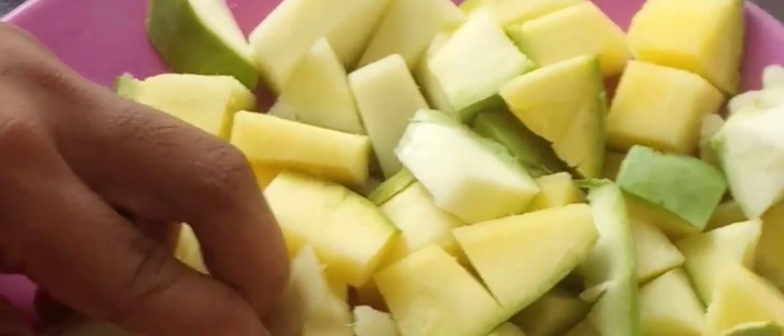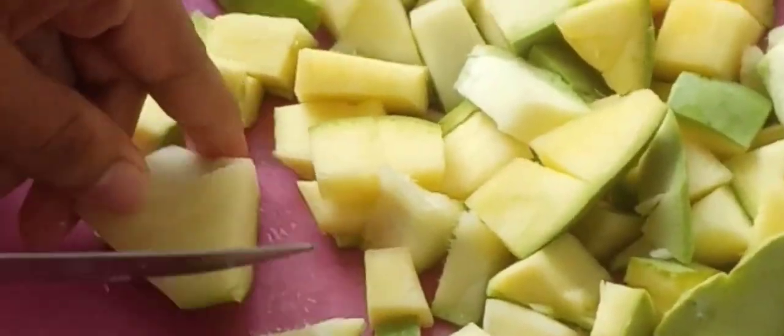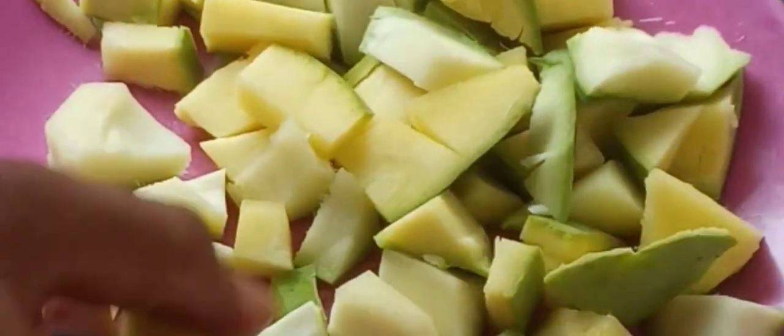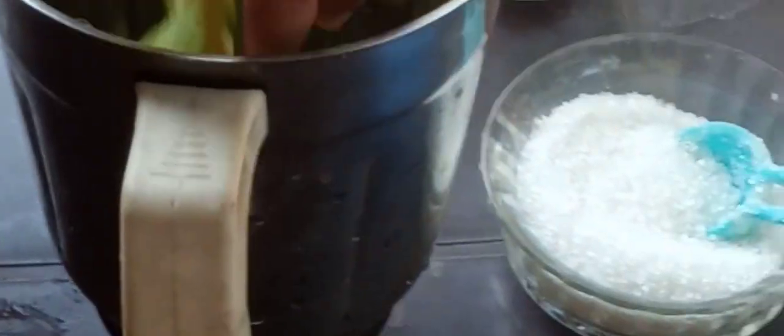I am going to put the rice on the side of the rice.